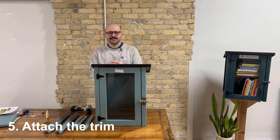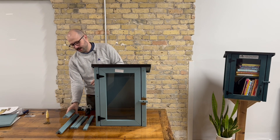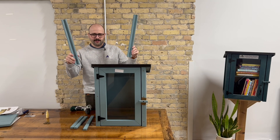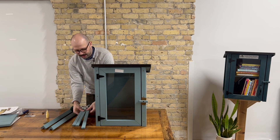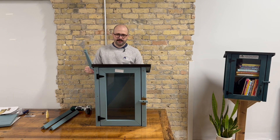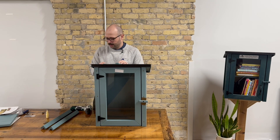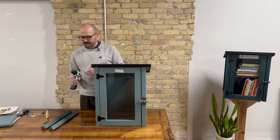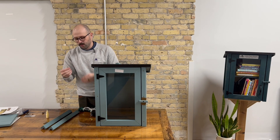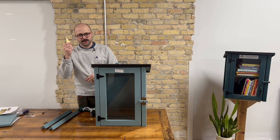Now that your roof is on, you're going to install your trim pieces. You have five total trim pieces — two of which go on the back rear corners of the library. Then you have three rectangular pieces: one is a little bit longer, and that's the back trim piece, and the two shorter ones are going to go on either side. To attach the trim pieces, you're going to use your square number two drill bit, your drill, your one inch square number two exterior screws, and your wood glue.